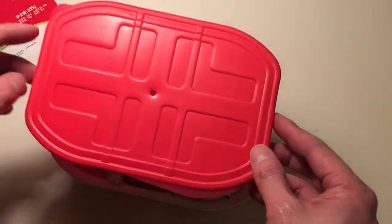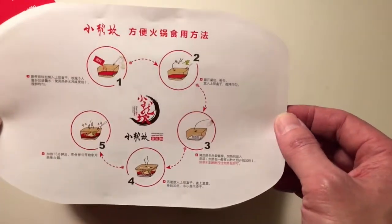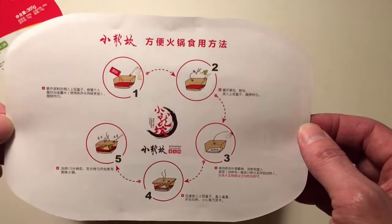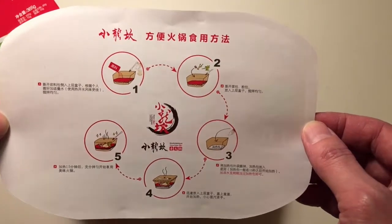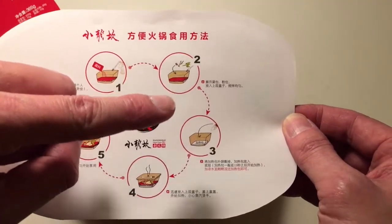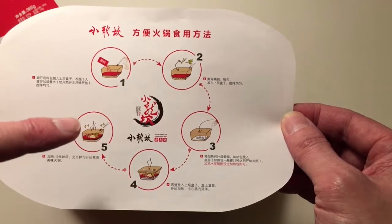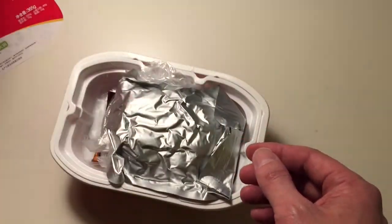Let's just open it here. Inside we got some instructions in Chinese — excellent, because I don't know how to read Chinese, so I'll be looking at the pictures really carefully. It basically says put some stuff in, put more stuff in, mix it with something, sit around, and then enjoy. So that's pretty clear — don't even need to know Chinese.